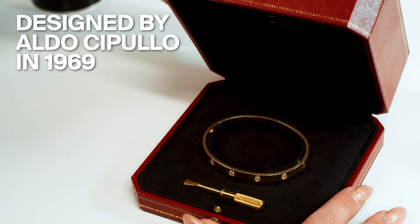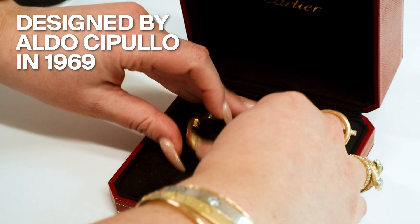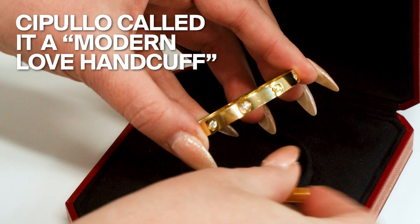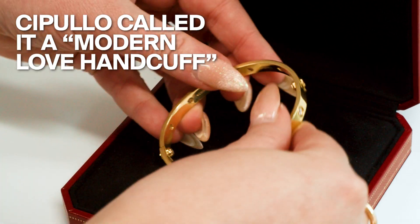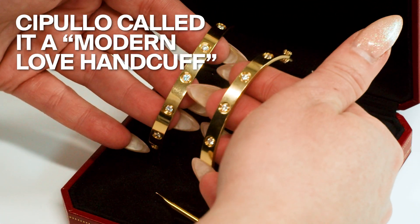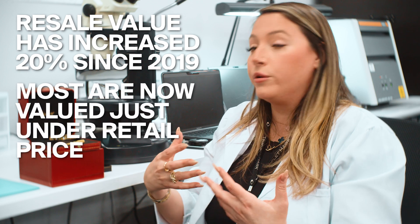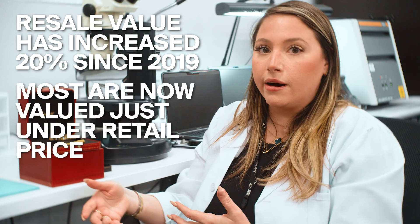This was originally designed by Aldo Cipullo in 1969. He also designed the Just Include Bracelet. They feature two screw mechanisms — the two pieces come apart, and then you would ask a loved one to put it on you. I like to consider these a modern heirloom that you can pass on, due to the fact that it will retain its value for years to come.